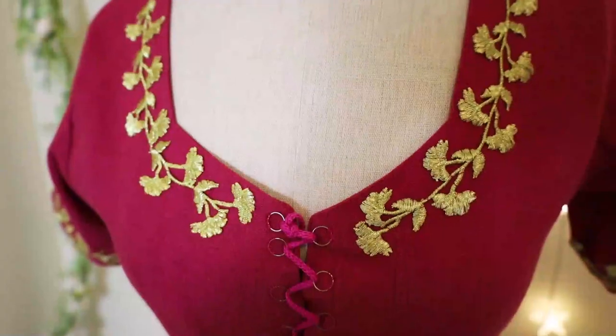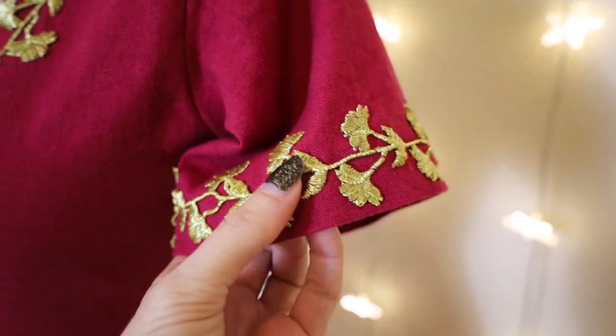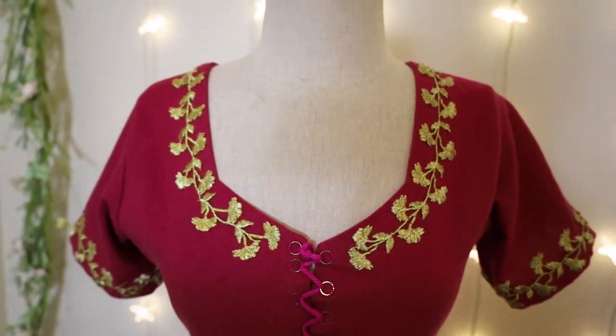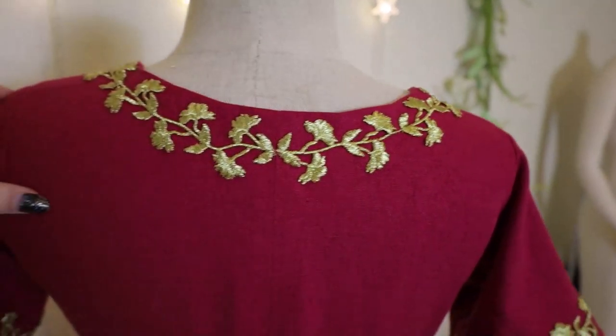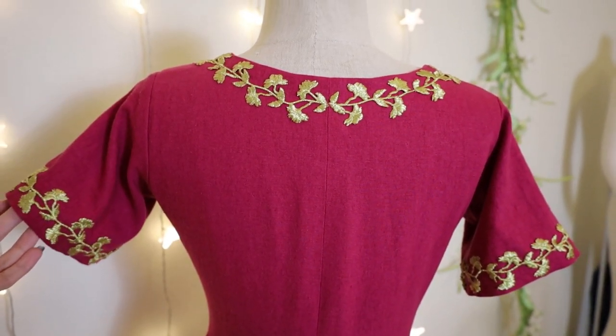Finally I decided to add a little personal touch of fantasy to this dress. I found this gold embroidery trim at my local Joann's — sometimes I find good stuff there — and I hand-stitched that all on.